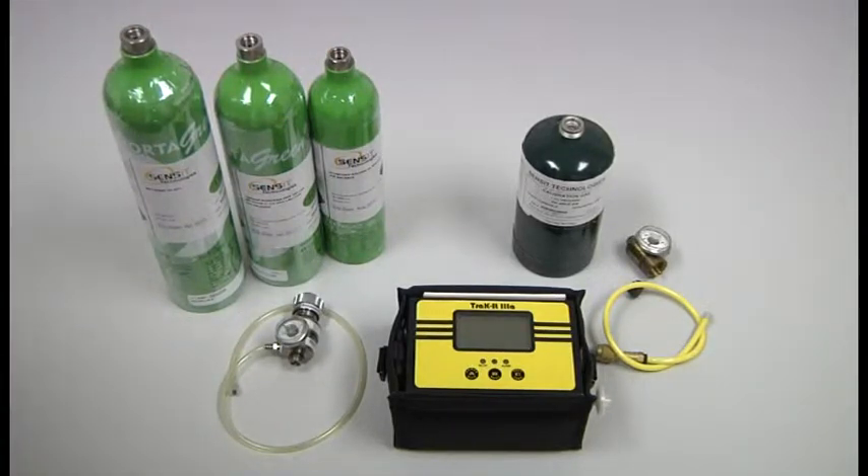For a propane application: 1.1% propane, the regulator and the yellow cal adapter, and the Track it 3A instrument.